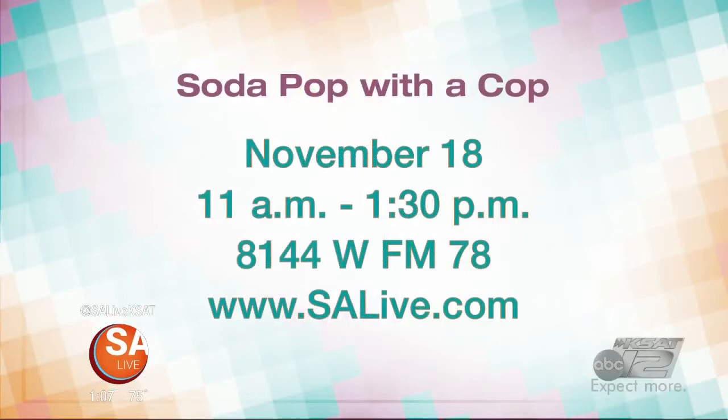Great stuff. From Soda Fix, for more information on them, just head to our website, salive.com, and don't forget the event — Soda Pop with the Cop this Saturday, 11 a.m. to 1:30 p.m. at Soda Fix, 8144 West FM 78. For more information, visit salive.com and click on the As Seen on SA Live tab.